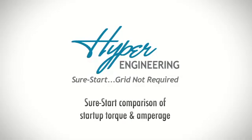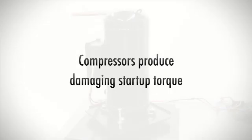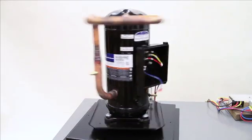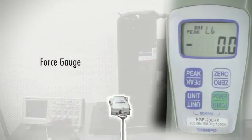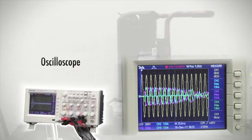This laboratory experiment tests the start-up torque and amperage of compressors with and without SureStart installed. The compressors are mounted on a turntable, which allows them to freely display start-up torque. A force gauge is used to measure the compressor's peak torque as power is supplied. Simultaneously, an oscilloscope measures the start-up amps.